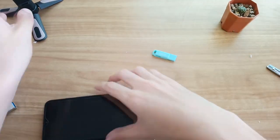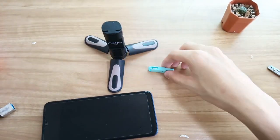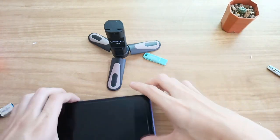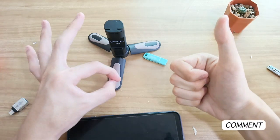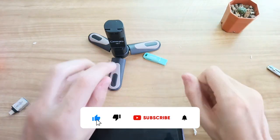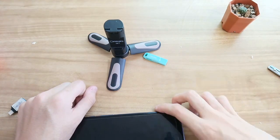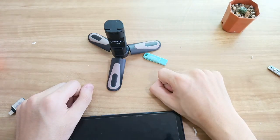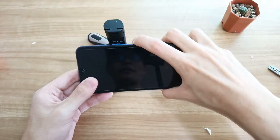That's basically it for the review of both items — the tripod and the thumb drive. I hope you guys enjoyed this video. Don't forget to leave a like, comment, and most importantly subscribe to my channel. I'll see you guys later where I'll be doing more quality content like this.